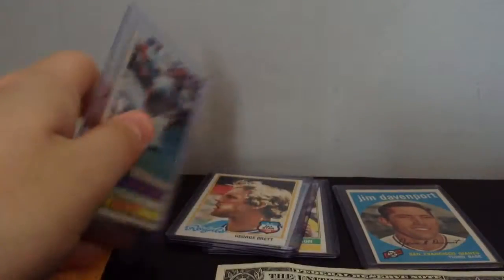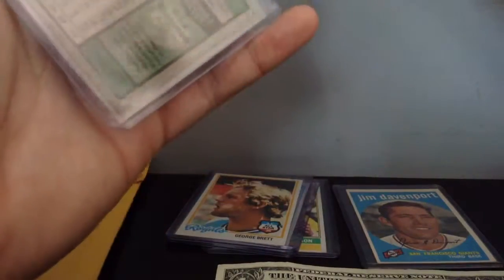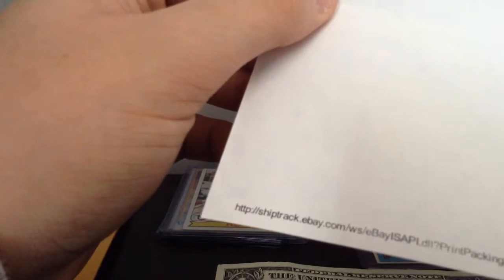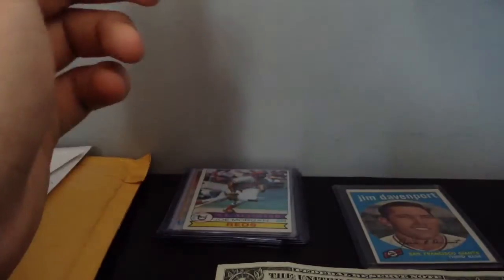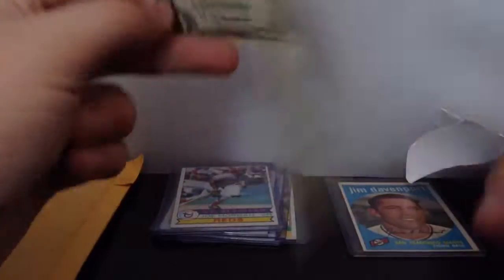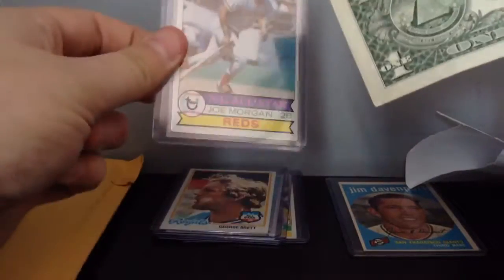I accidentally ordered two Jim Rice cards — or Joe Morgan cards — from this seller. He was selling them for 99 cents and he didn't know how to cancel the order. So there's a Tom Seaver one in it. I'm not sure if he included the Tom Seaver one. I bought two of these from him on accident. He didn't know how to cancel the order, so I asked him to just put a dollar bill in the envelope to replace the duplicate Morgan card. He actually did — he kept the extra Joe Morgan card and I told him to keep it.